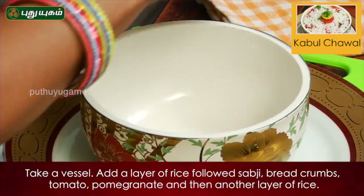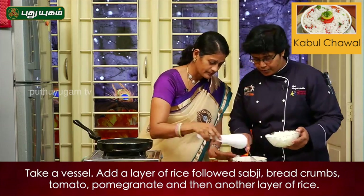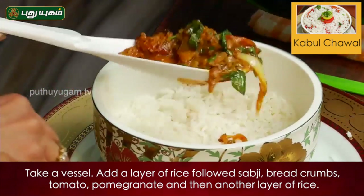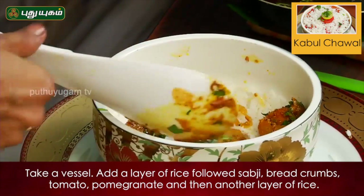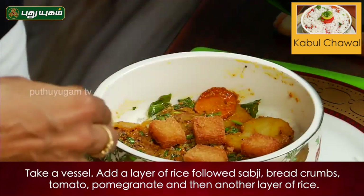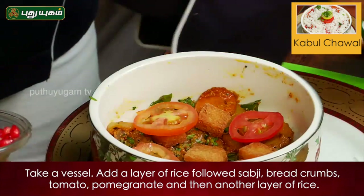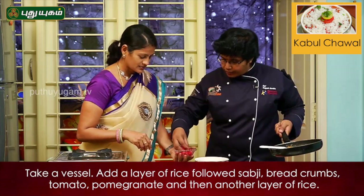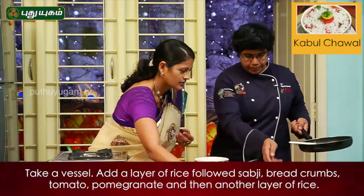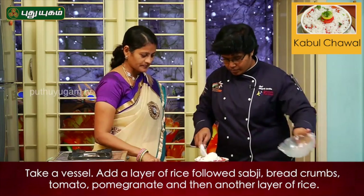Put the rice in the bowl. Spread it. This is the rice. Bread, red crumbs and tomatoes — three tomatoes. Now you can put it in the bowl. I put the rice in the bowl.